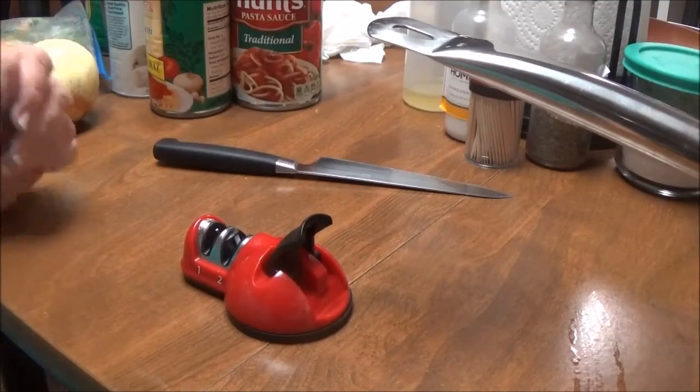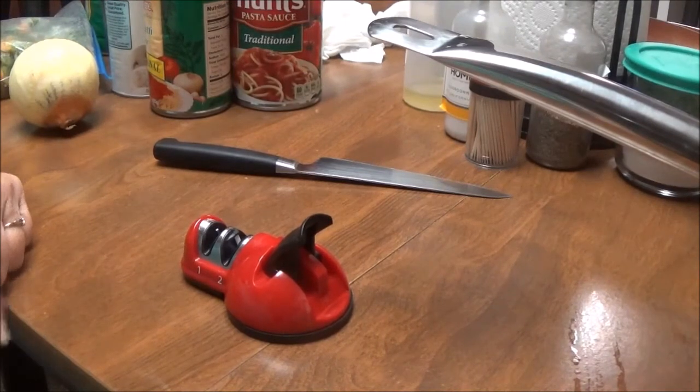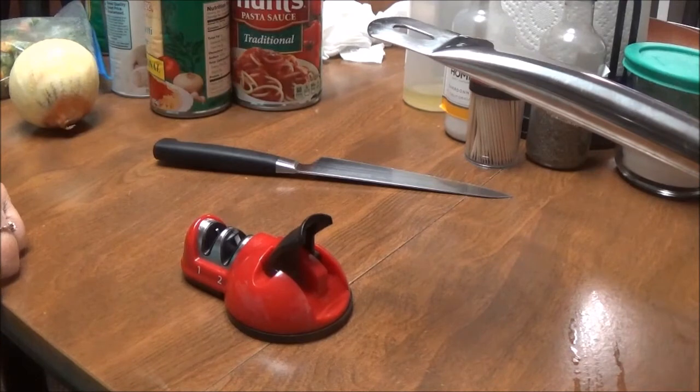Good morning, this is Debbie with the food prepping channel and this morning I'm going to fix some spaghetti but I've got a couple tips for you first.